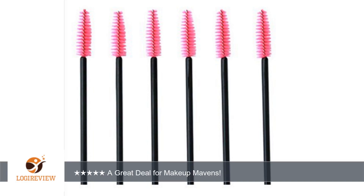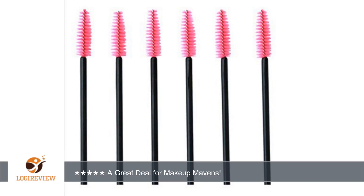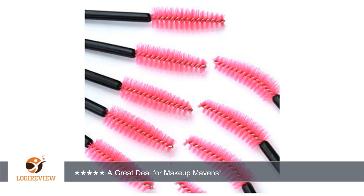You can bend the bristle ends of the brushes to personalize your mascara experience, or just leave them as is to replace worn out or broken brushes you already own. This is a fantastic deal — 100 brushes for a low price — and I definitely recommend them.